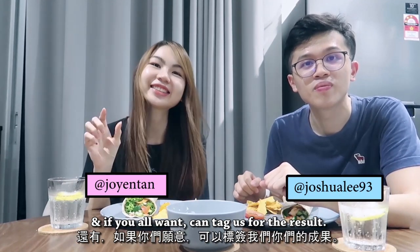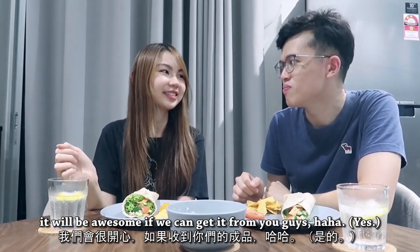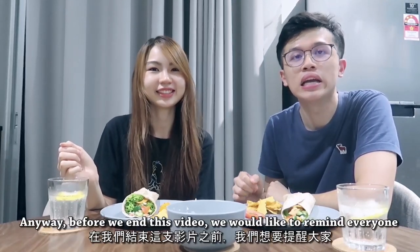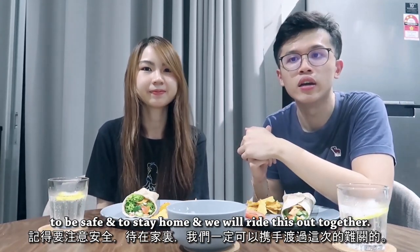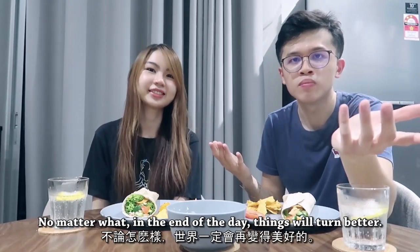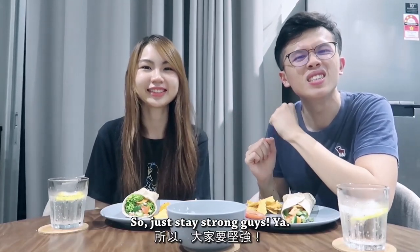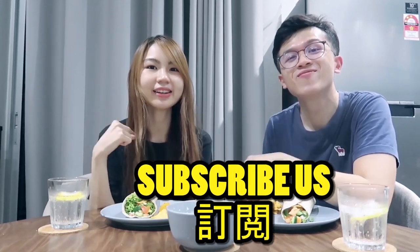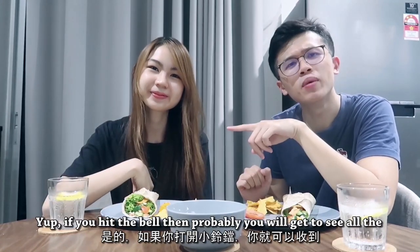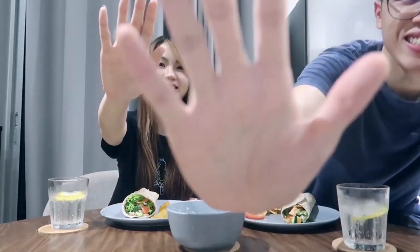If you want, you can tag us with the results — post it on Instagram and tag us. It would be awesome to see it from you guys! Anyway, before we end this video, we would like to remind everyone to be safe and to stay home. We will ride this out together, and no matter what, at the end of the day things will get better in a matter of time. So just stay strong, guys! If you like our video, please like, comment, subscribe, and hit the bell — that way you'll get all our updates. Yeah, that's it. See you guys next time, ciao!